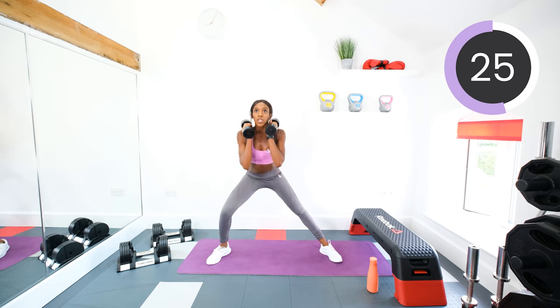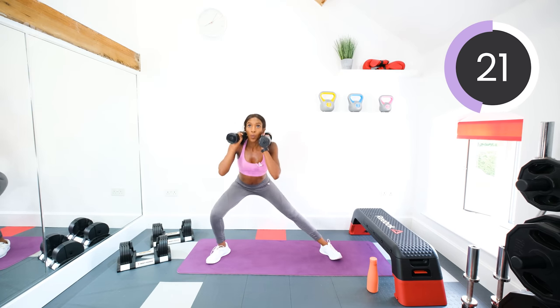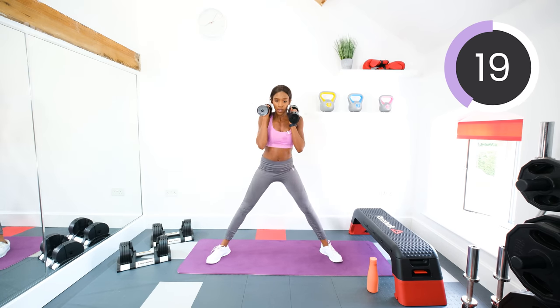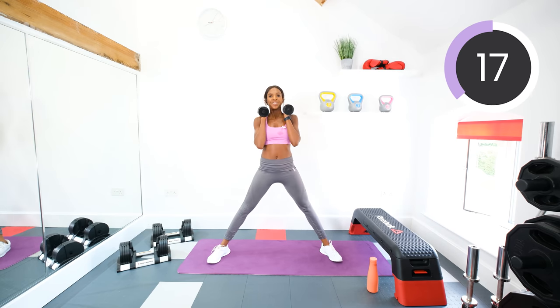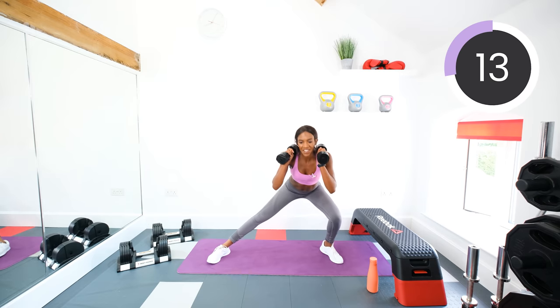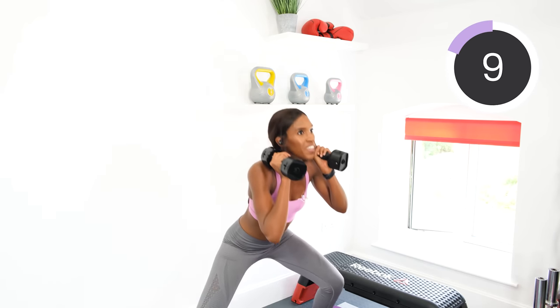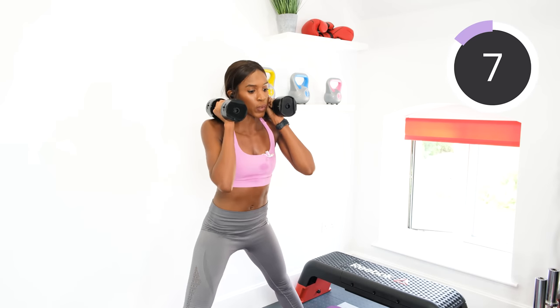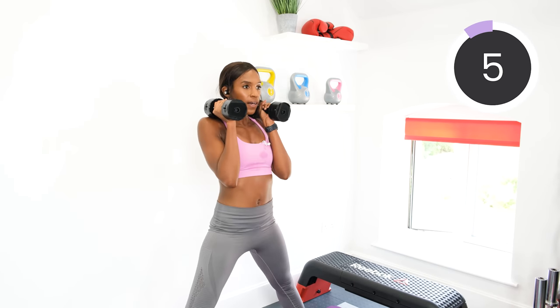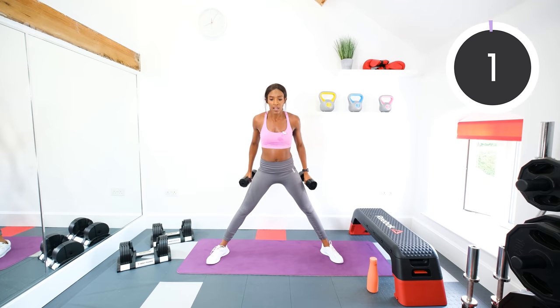Keep going. Only two more exercises left and then you can chill. Ten seconds left. Five, four, three, two, and one.